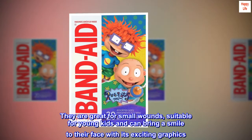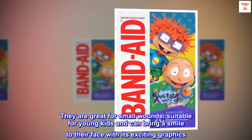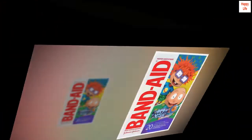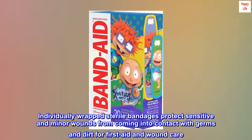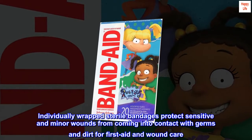They are great for small wounds, suitable for young kids, and can bring a smile to their face with exciting graphics. Individually wrapped sterile bandages protect sensitive and minor wounds from coming into contact with germs and dirt for first aid and wound care.